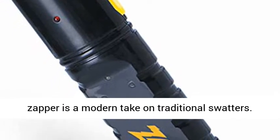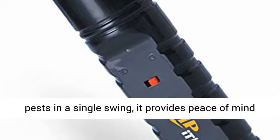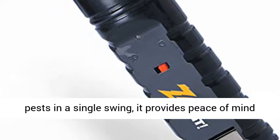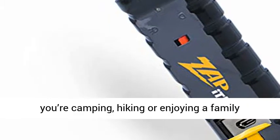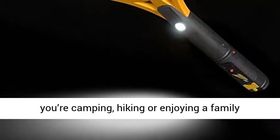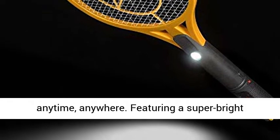Our electric zapper is a modern take on traditional swatters. Instantly eliminating mosquitoes, flies, and other pests in a single swing, it provides peace of mind and reliable results. Zap day or night — whether you're camping, hiking, or enjoying a family picnic, our portable design allows you to zap anytime, anywhere.